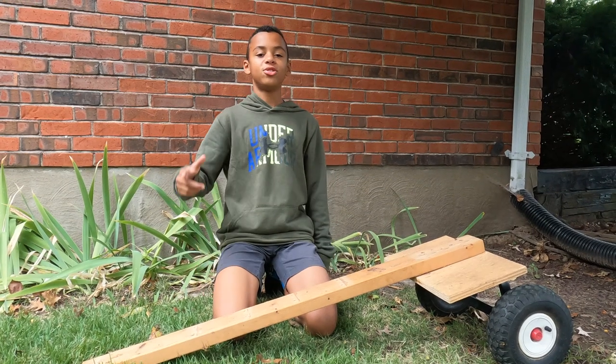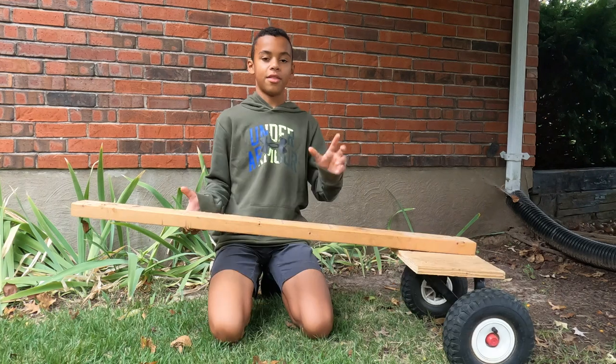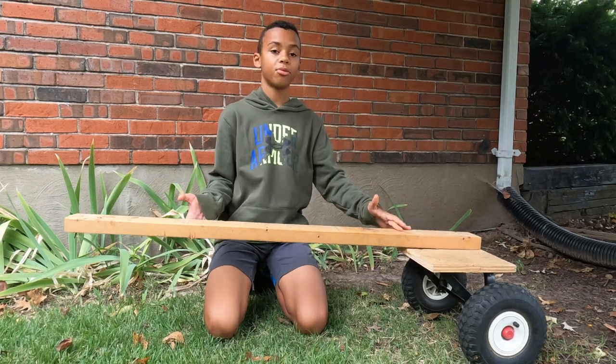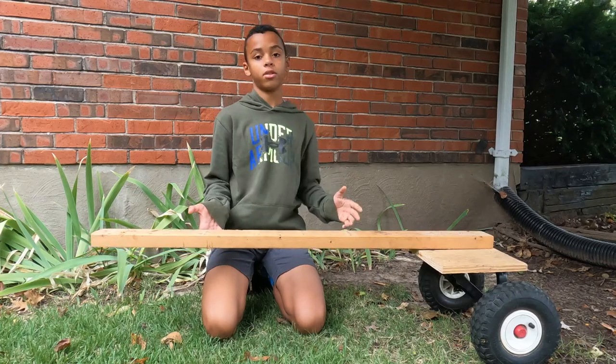To make this, you need two 2x4s, some plywood, and a nice set of wheels. This right here is a 2x4 that connects the sulky to the mower, so this needs to be anywhere from 3 to 5 feet long in order to give you a good experience while you're standing on the sulky.